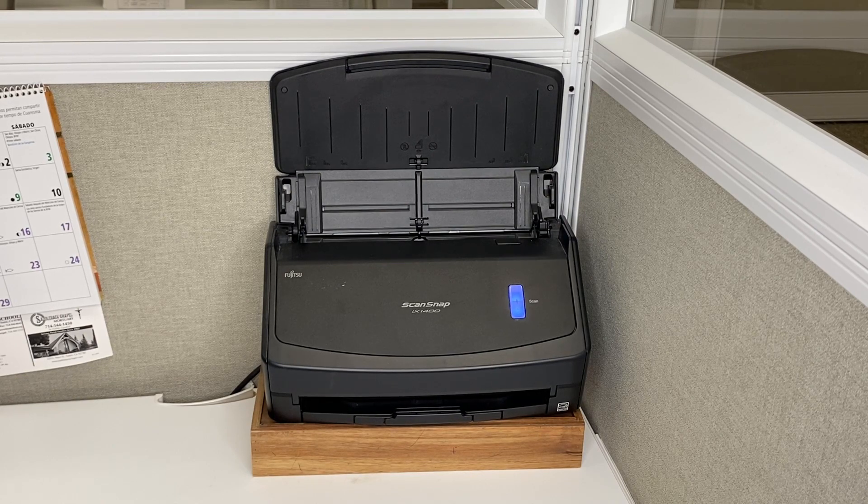Let's take a closer look at this ScanSnap iX1400 scan tool. It is extremely handy and very small. We have one on each desk in our office area.